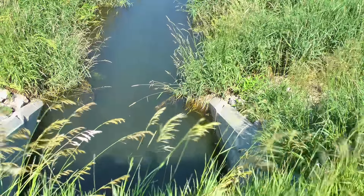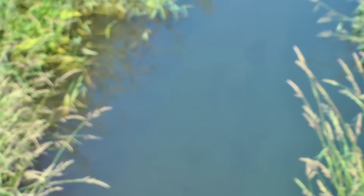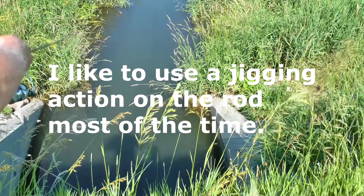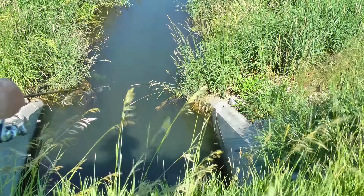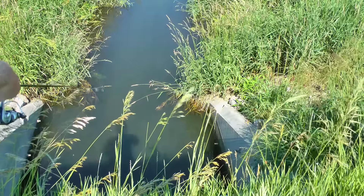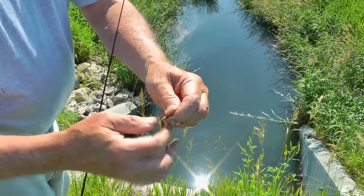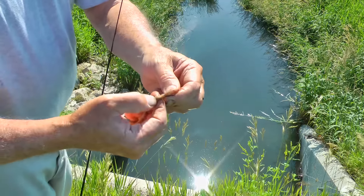That's one thing about a barbless hook — you're going to lose your bait a lot more often. Fishing with a bare hook rarely works. The easiest way to do this is just run your hook right into the worm like that, then just take your thumbnail and cut off. So good luck fishing.